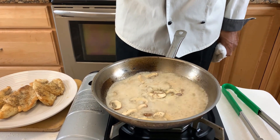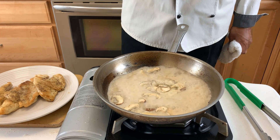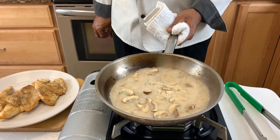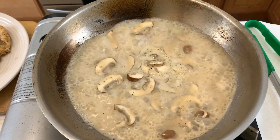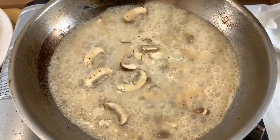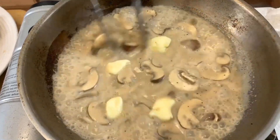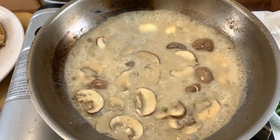When this reduces by half, we're going to do probably the most famous trick in creating a great pan sauce, which is called an emulsification. It's usually done by adding some form of fat, and today we're going to be using unsalted whole butter. Now we're going to add our whole butter and watch it really come together nicely, thickening up beautifully.